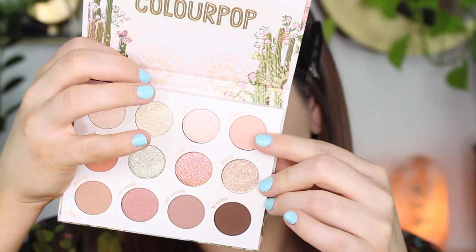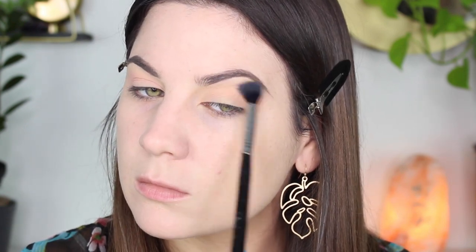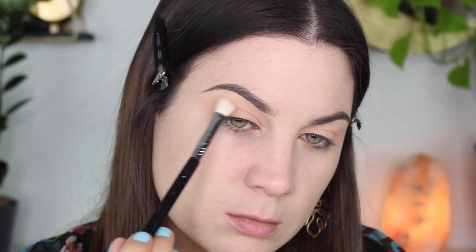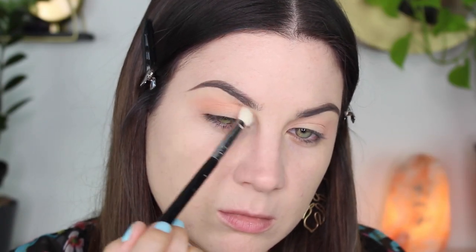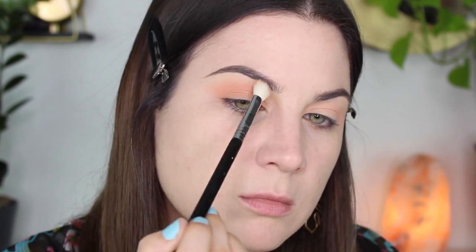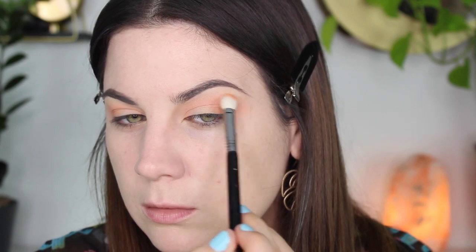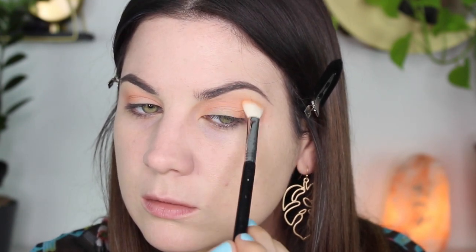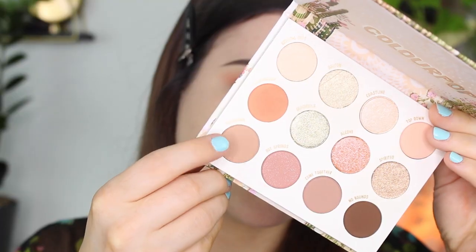I'm skipping through the brows and moving right along to the eyeshadow. I'm using ColourPop's Wild Nothing Eyeshadow Palette, which is super duper pretty — this is the first time I'm using it. I'm starting off with Top Down, which is a really light, kind of peachy brown color as my transition shade. Then I'm going to go into Morningside, which is like a bright peachy orange, putting that in the outer V and in the crease. These shadows are performing like normal ColourPop shadows — really easy to blend, easy to use, very pigmented. No complaints at all.